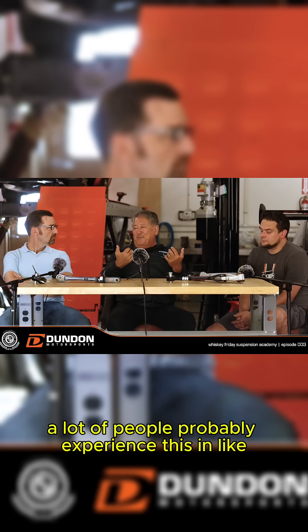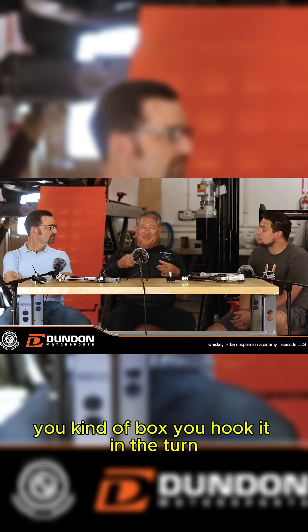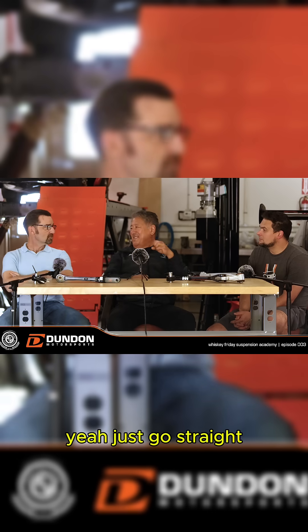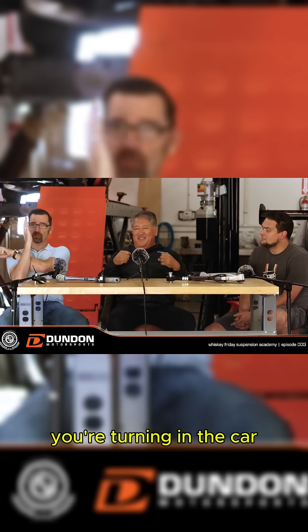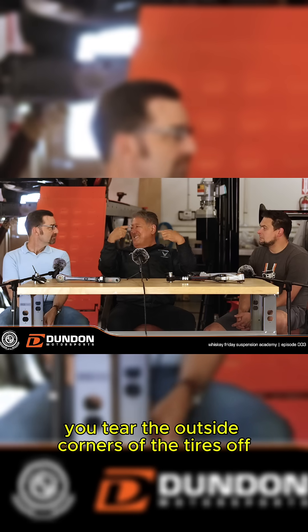A lot of people probably experience this in some shitty stock econobox — you hook it in the turn and it just goes straight. You're turning and the car is still going straight, and you tear the outside corners of the tires off.